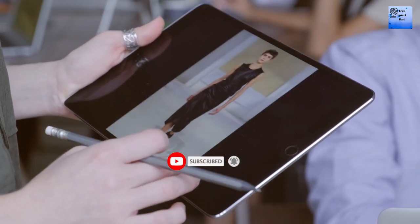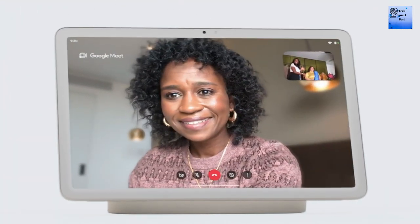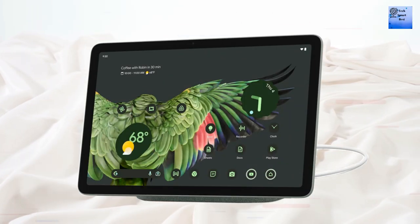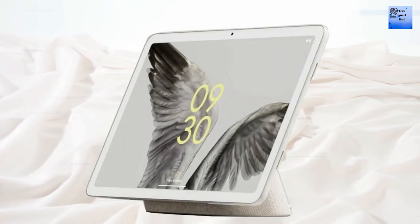FM radio is also not available on this tablet. The charging port is USB Type-C 3.2 first generation. A magnetic connector is also available. The battery of this tablet is non-removable with 27 working hours. Charging is also available.